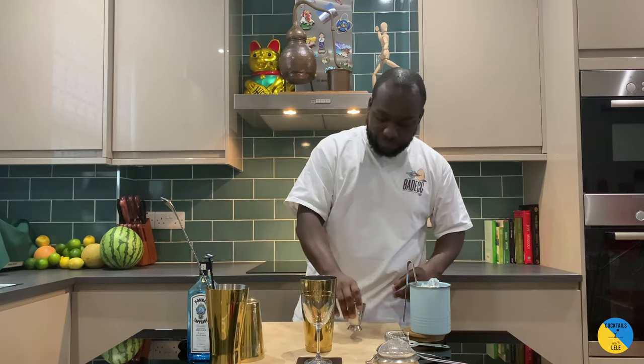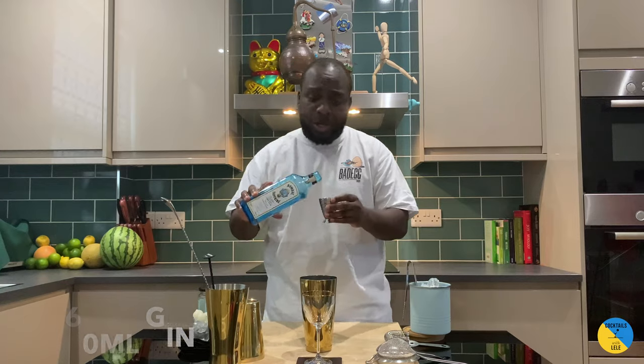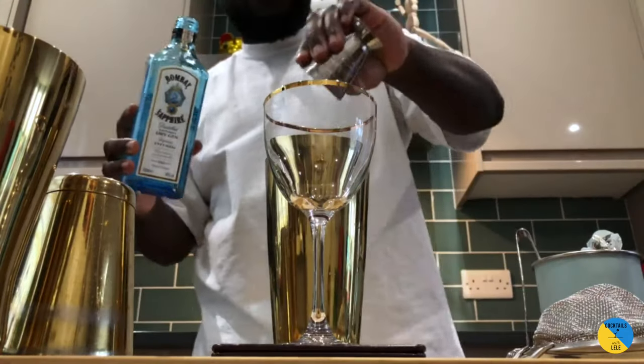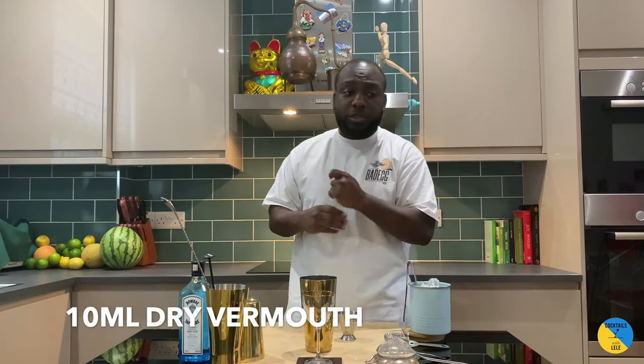So it's gonna be 60ml of gin — I use Bombay but you can use every gin you like. Here we go. 10ml of dry vermouth.